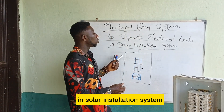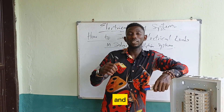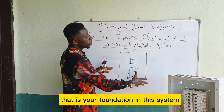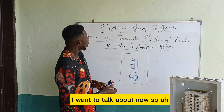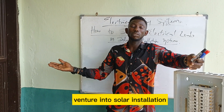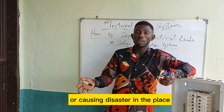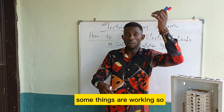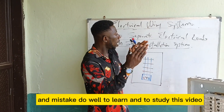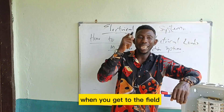Welcome to this video on how to separate electrical loads in a solar installation system. If you have not watched the other electrical videos, you need to go back and watch those because that is your foundation. Many solar installers or electricians who venture into solar installation do not know how to do load separation — they end up burning the house or causing disaster. Watch this video from beginning to end to learn how to separate loads.